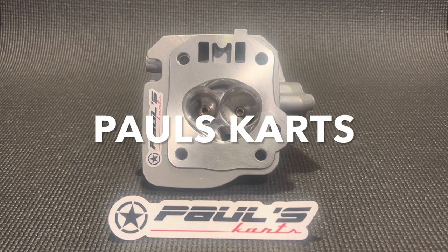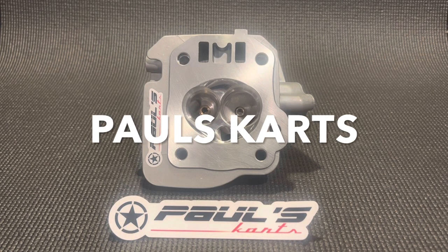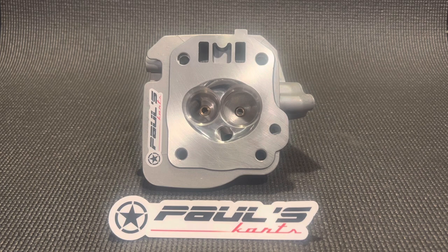Hey, how you doing? It's Paul from Paul's Carts. I just wanted to make another quick little video. It's Sunday, so I figured might as well just film some of the stuff we did over the weekend.